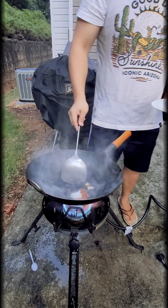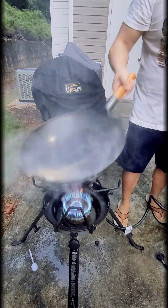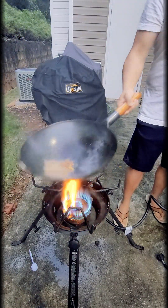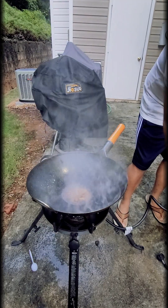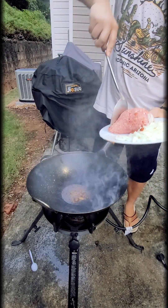Here I'm adding the coconut oil and the red curry paste into the wok — as you can see it's burning quite hot, there are some flames going. I want to fry up the paste first, and then after the paste has been fried I'll begin adding the beef.